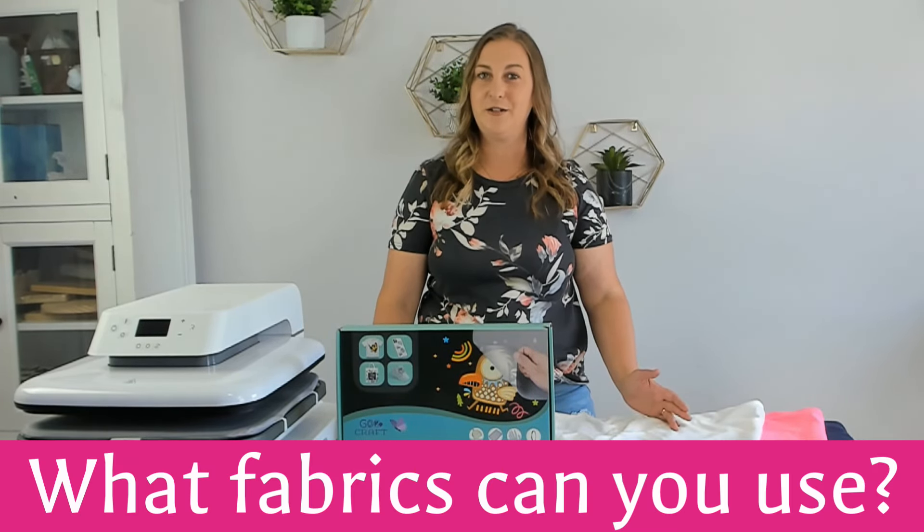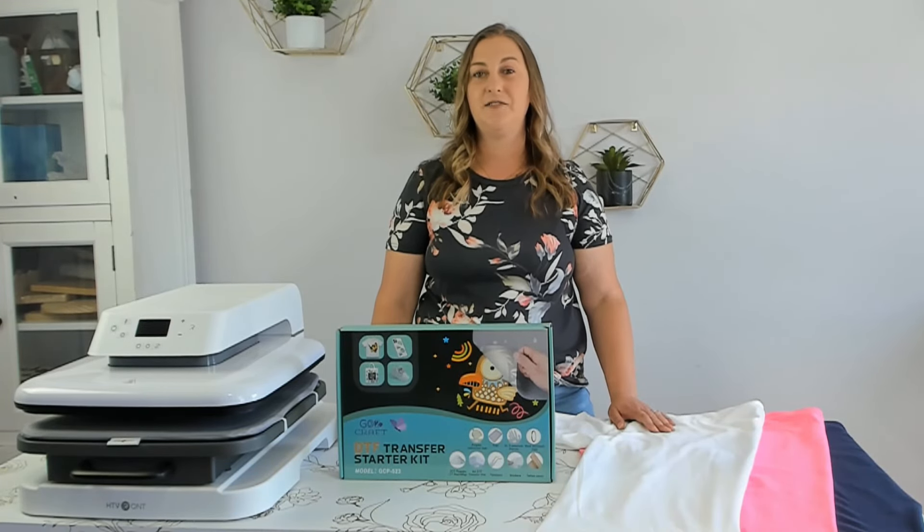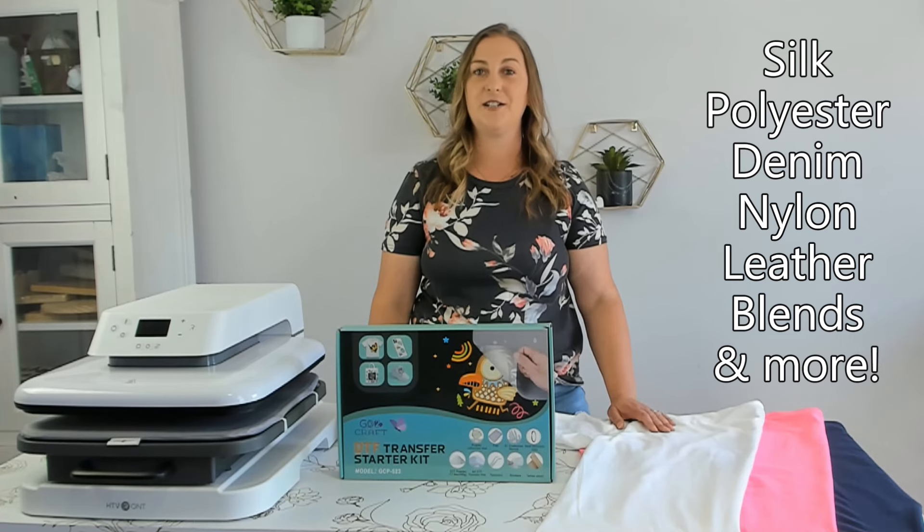What fabrics can you use DTF transfer powder on? It's not just cotton. DTF transfer powder works on most fabrics including silk, polyester, denim, nylon, leather, blends, and more.